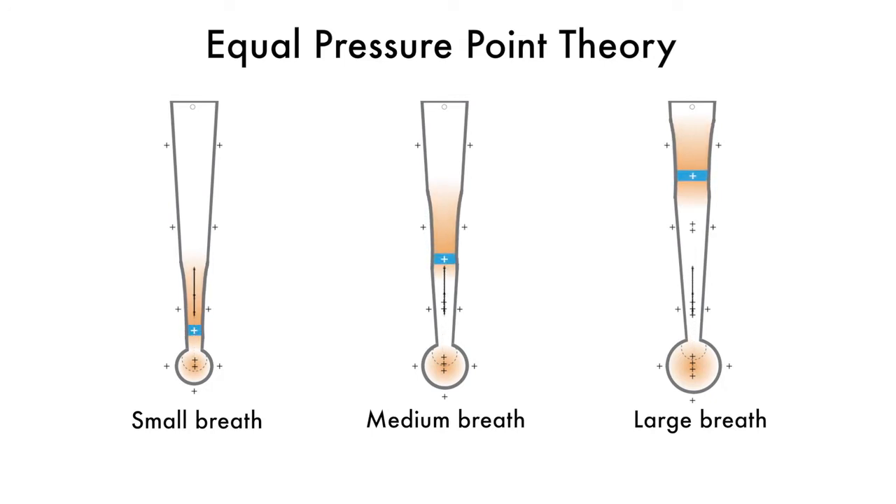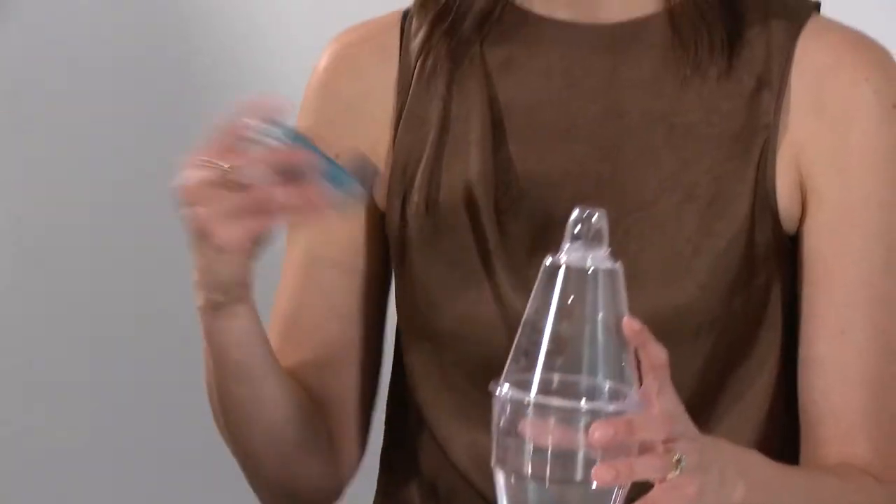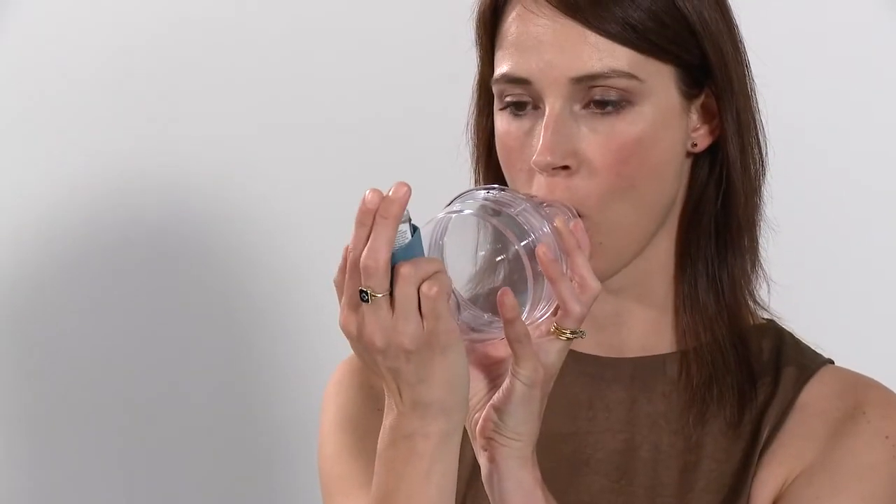Before commencing, it is beneficial to explain the physiology to the patient in simple terms with diagrams. This helps them to understand the need for monitoring the length of the breath out and the expiratory force. The technique is generally taught in sitting. If bronchodilators have been prescribed, administer them before commencing treatment with this technique.